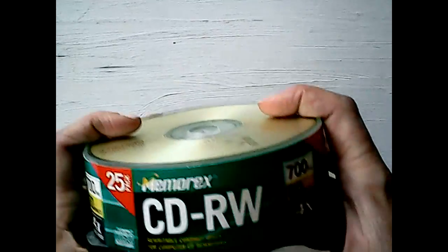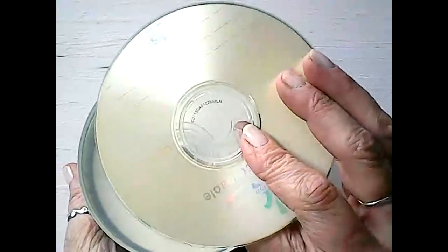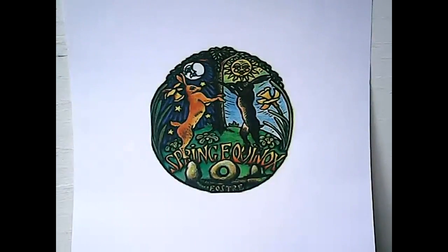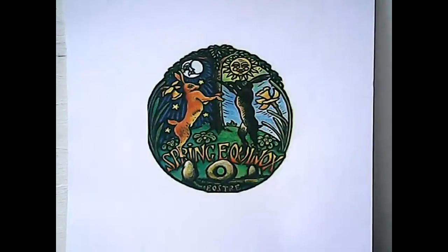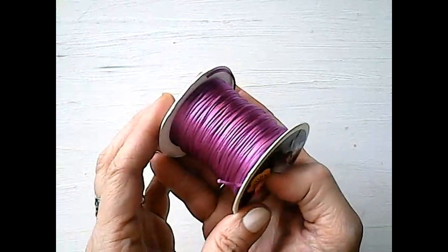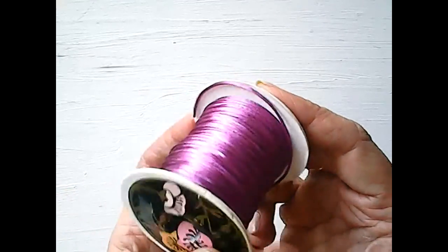Here's what you're going to need for today's project. First, you're going to need an old CD or DVD — it doesn't matter what's on it, we're going to be covering it up. Next, you're going to need some type of a free graphic. I Googled free spring equinox images, but you can customize this project with whatever you'd like. I also chose to use some satin cording to edge the tile — this is optional; you can use the cording or trim of your choice.